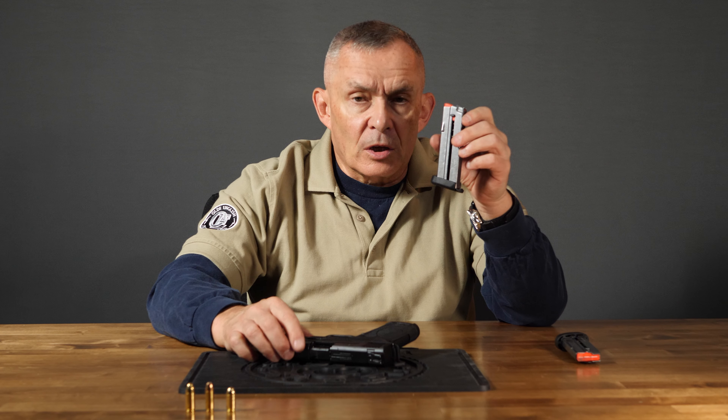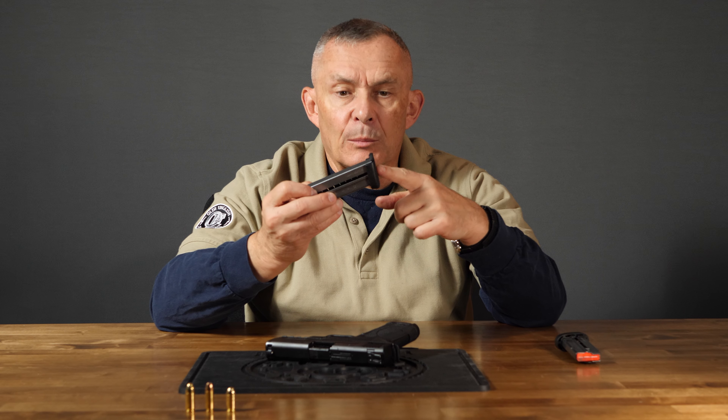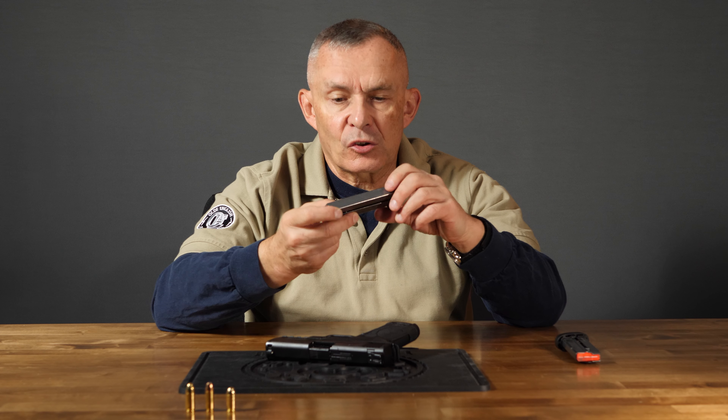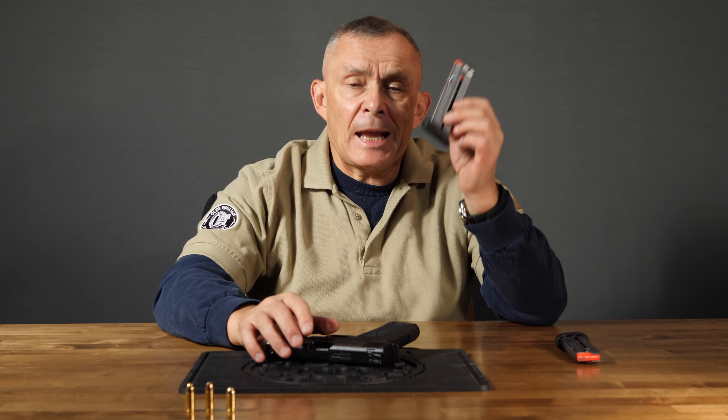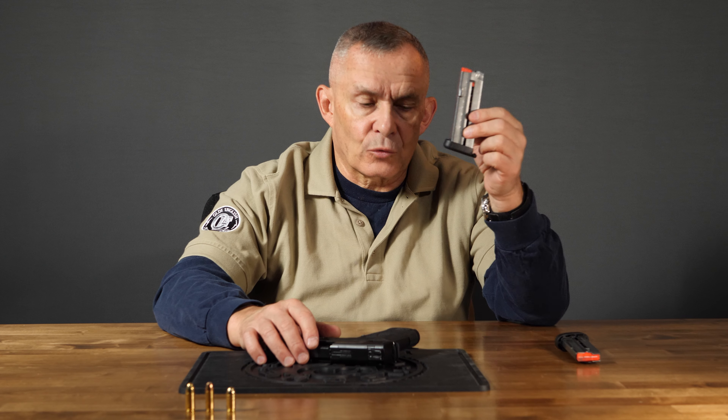The magazines — you still get two — you can tell them apart from the 9mm mostly quickly and visually by the base plate. The base plate is very different; it's bigger, just looks different. So you look at that bigger base plate, you know you have the 30 Super Carry. They're also marked 30 Super Carry, and they carry 10 rounds instead of 8 rounds.